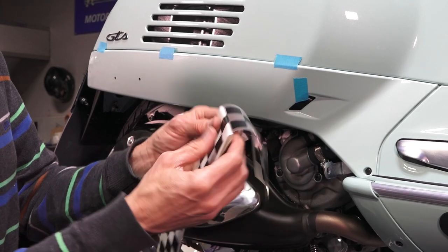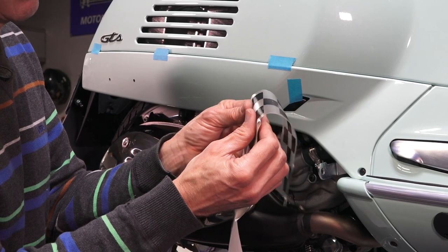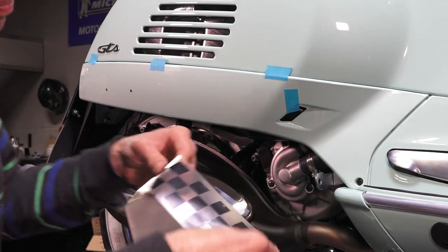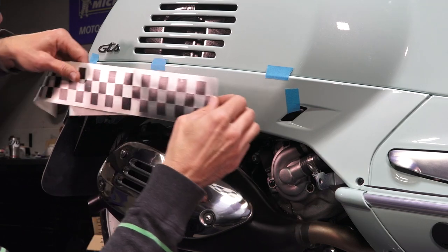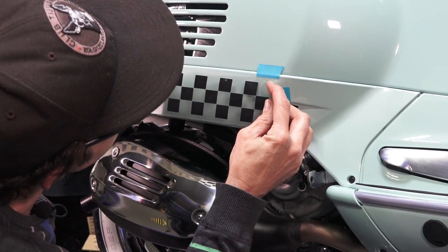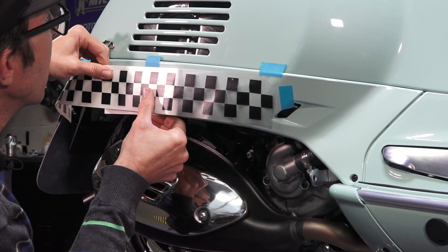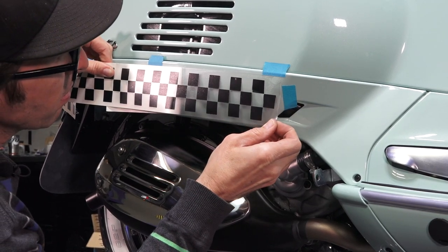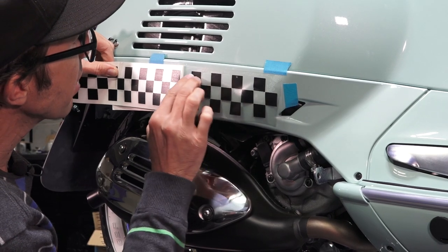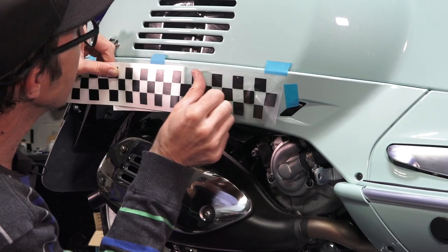I'm no pro at putting die-cut vinyl on — there are plenty of other videos on YouTube that show how to apply vinyl with even more success. Sometimes people use water to go around compound curves; there's also heat and different methods to get the material to conform. But the important thing is to stay with your guides. Start at the corner and work from there.